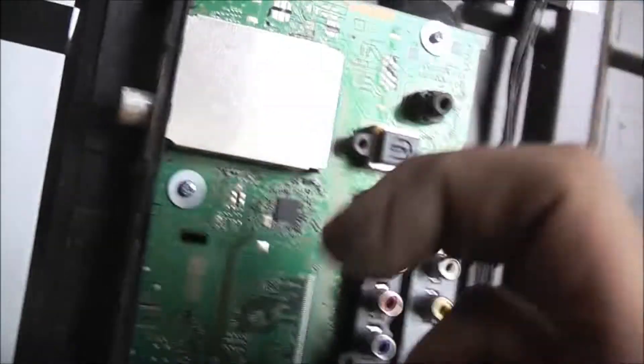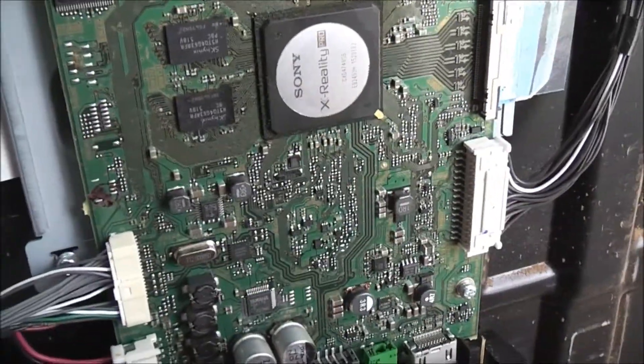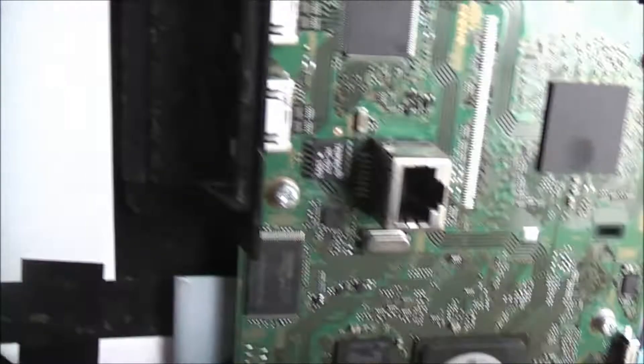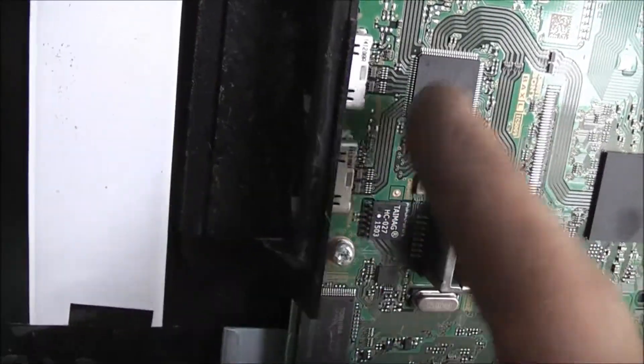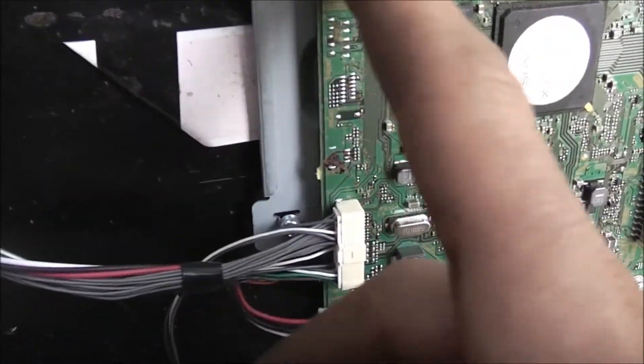It's Sony branded. This is a set-top box that's built into the TV - they used to talk about this when these TVs were coming out. This is the processor, the CPU - Sony X-Reality Pro, all Sony branded. Amazing. Silicon Image - that must be the RAM. More RAM here.